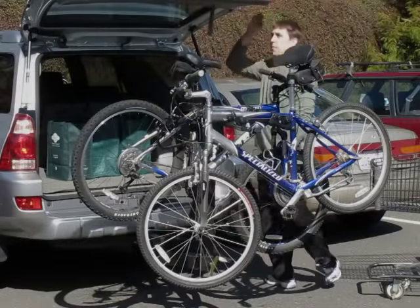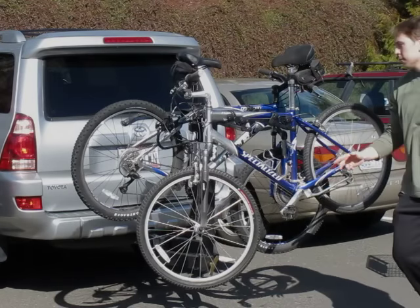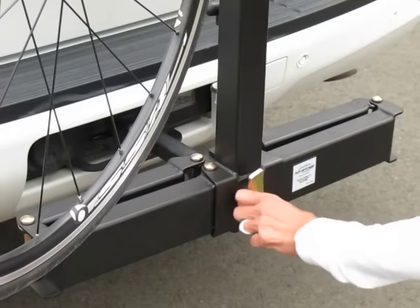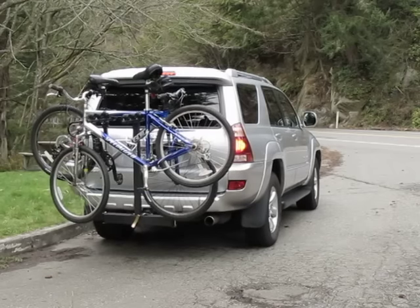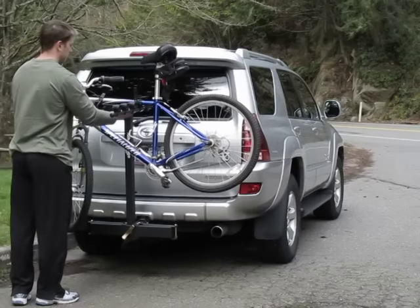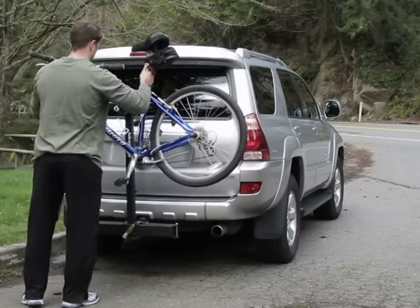Even with bikes in place, loading the vehicle is simple. Be sure to tighten the wing bolt every time.